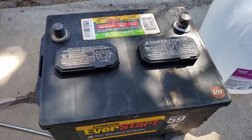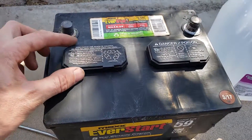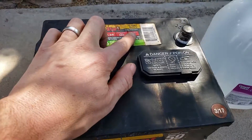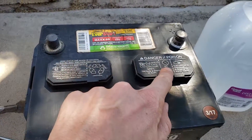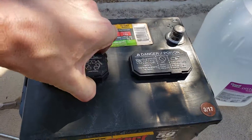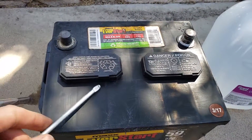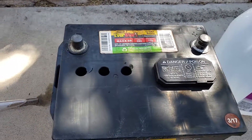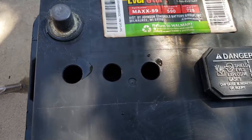With a maintainable battery such as this one, there will be access to the cells inside the battery. This is a 12 volt battery and there are 6 cells — each cell is responsible for 2 volts. You can either remove the cover with your fingers or a small pry tool and that will pop the maintenance cover off.